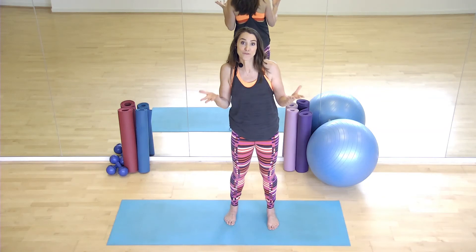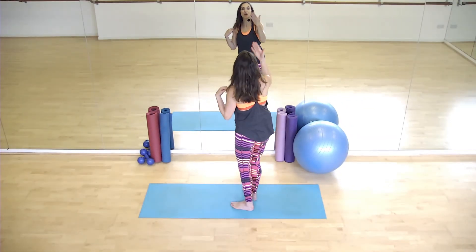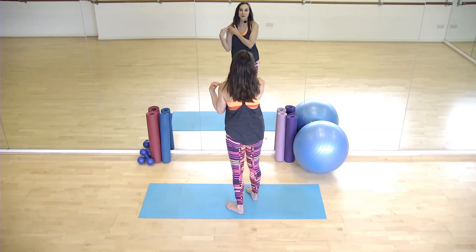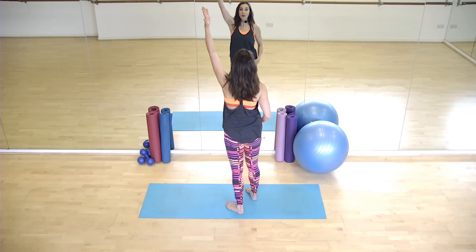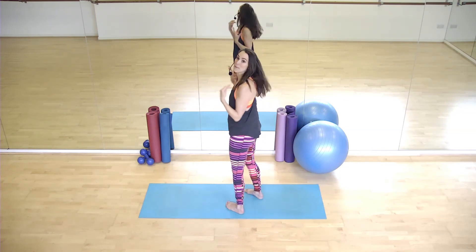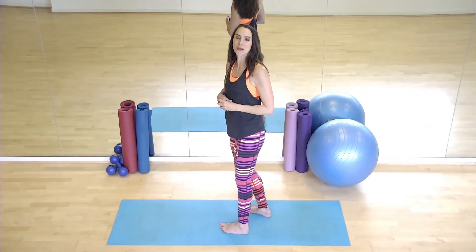Now, the final thing I want to talk to you about is how you're going to follow me through the class. I'm going to turn around now because I'm now going to look at you through the mirror. So my left shoulder is now your left shoulder. So if I put my left hand up, you're going to be putting your left hand up. Basically, you're going to be coming with me throughout the whole of the class — we're going to be doing this together.